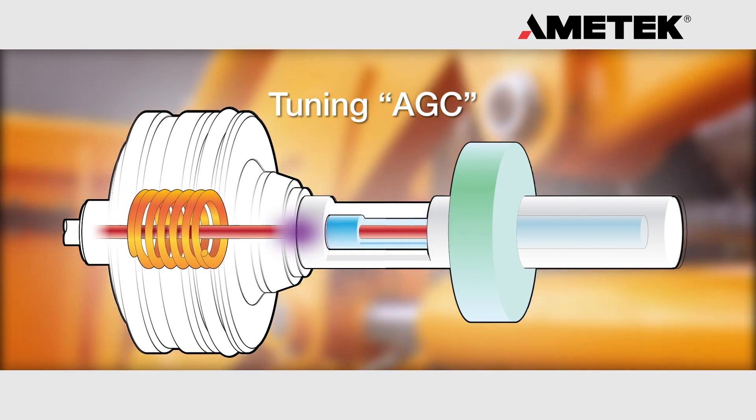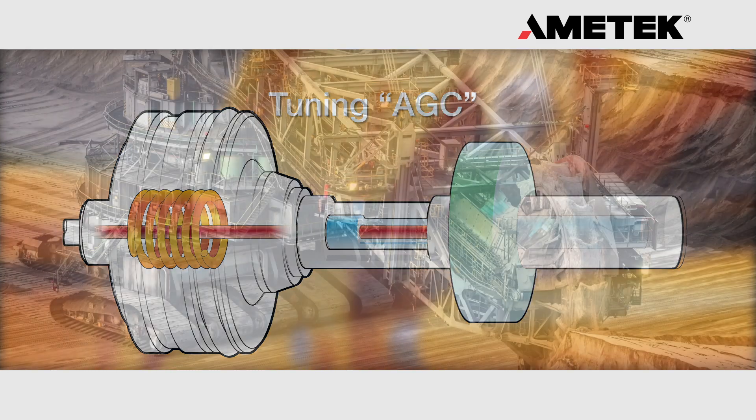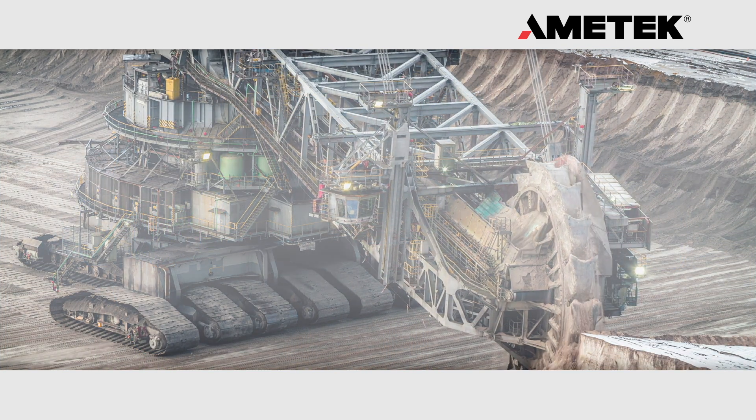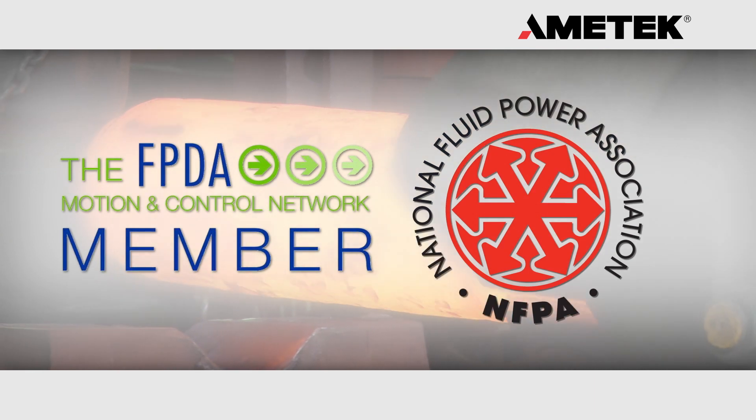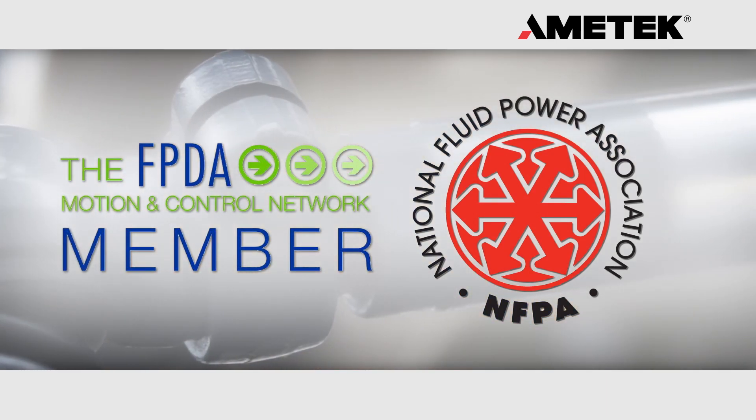On power-up, the LDT will automatically search and find the magnet and adjust its internal signal strength to the optimum setting. Amatec Factory Automation is a proud member of the National Fluid Power and Fluid Power Distributor Associations.